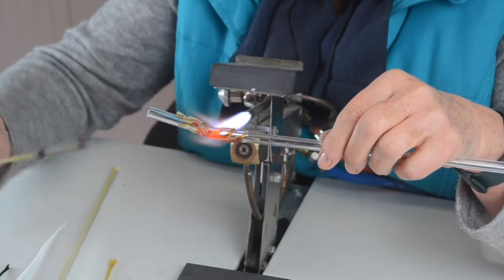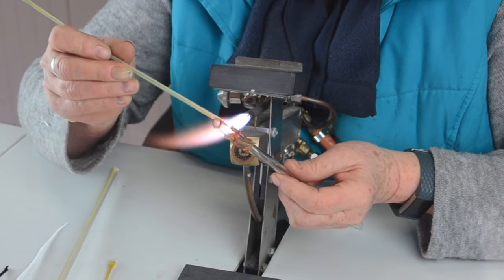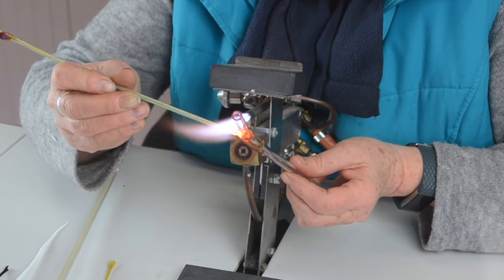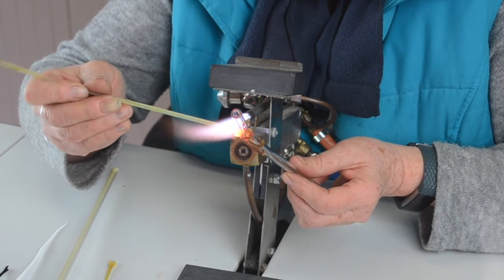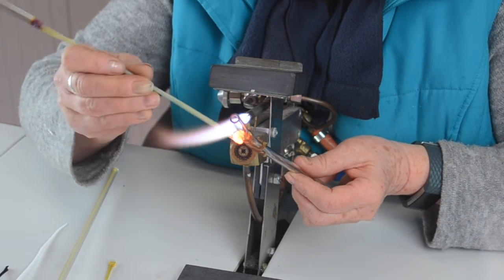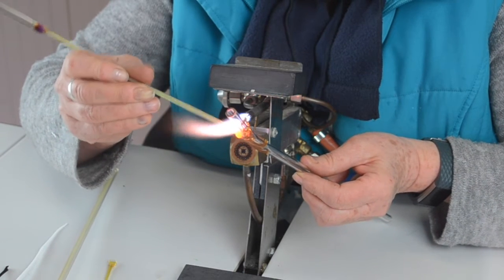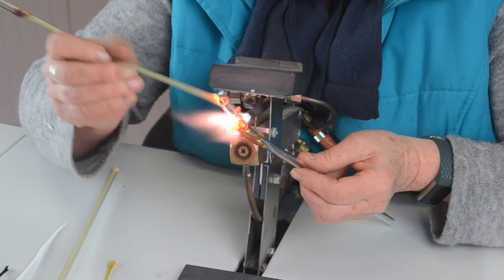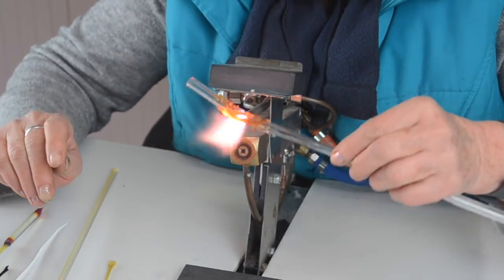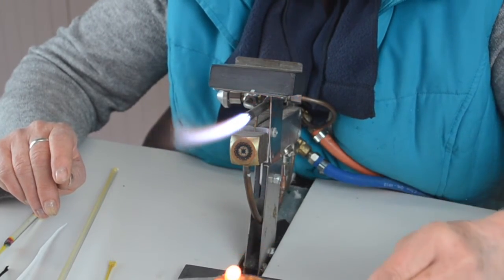Now you do the head. It's easier to use a stringer to build it up rather than a thick piece of glass. Heat where you're going to put it, put your head on, and just let it build up. This is borosilicate that I'm using, so you can't use soda glass. And that's my head.